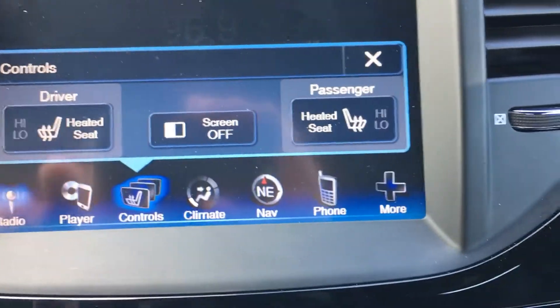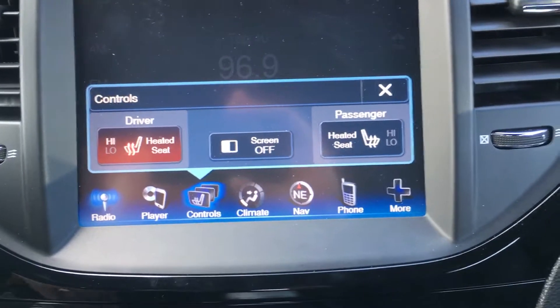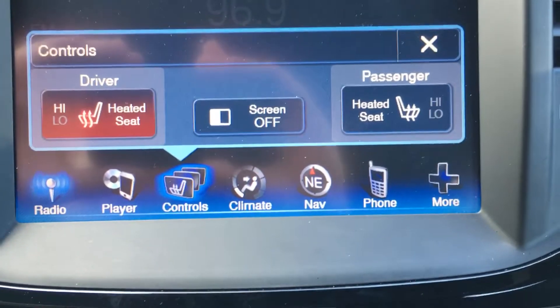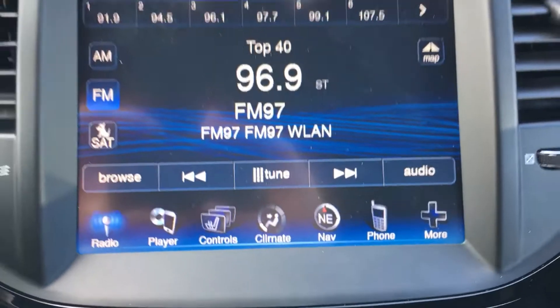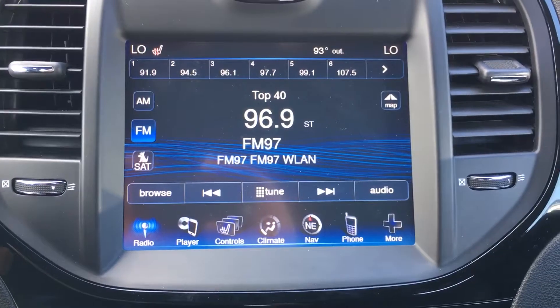The way the timing works is if you put it on high it'll stay on high for approximately 60 minutes, then it'll switch down to low, and after about 45 minutes it'll switch from low to off. That's how you use the heated seats on a 2014 Chrysler 300.